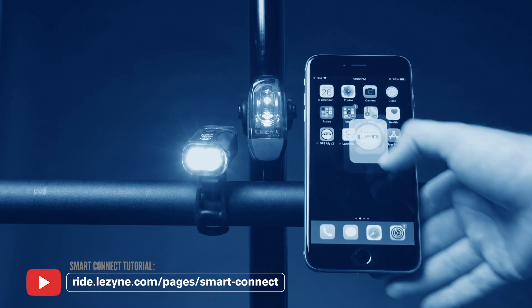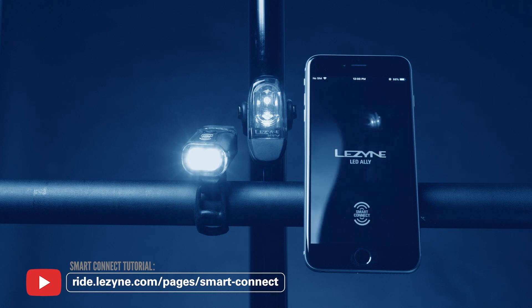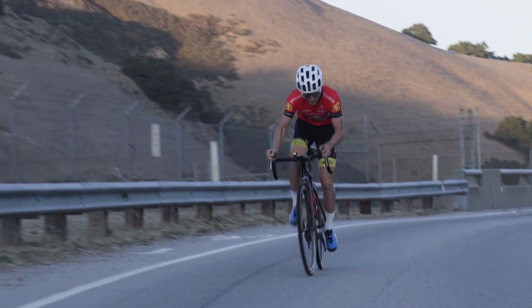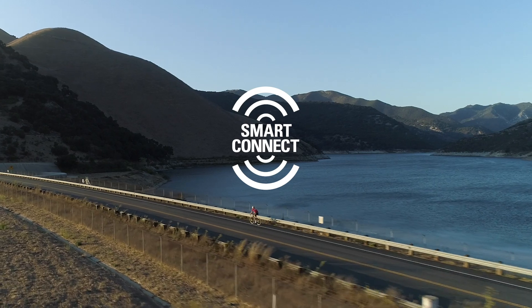Reference the Smart Connect tutorial video for full instructions on linking and pairing LEDs with the app. Smart Connect by Lezyne — the smart way to wirelessly control your LED lights.